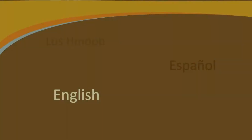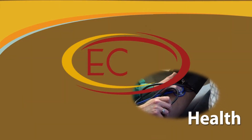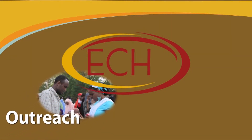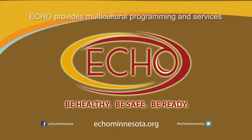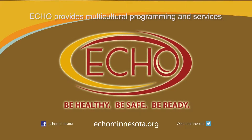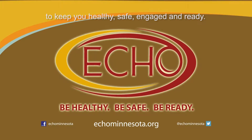ECHO provides multicultural programming and services to keep you healthy, safe, engaged, and ready.